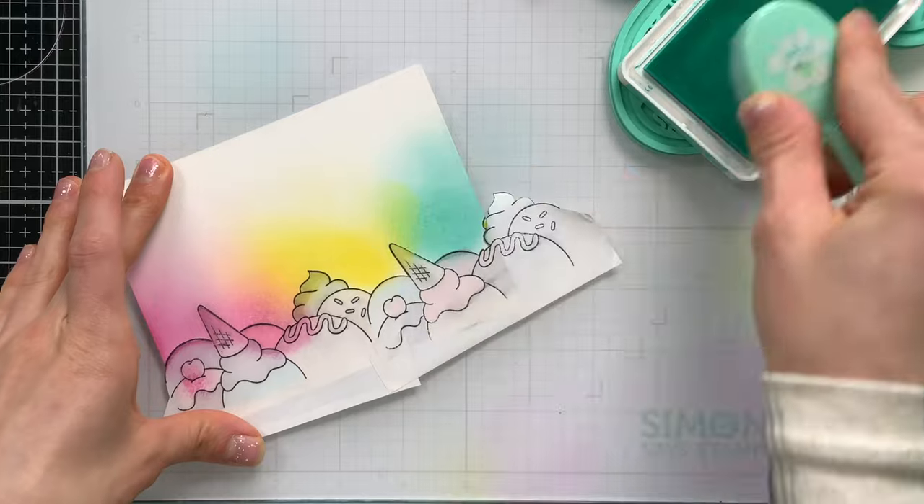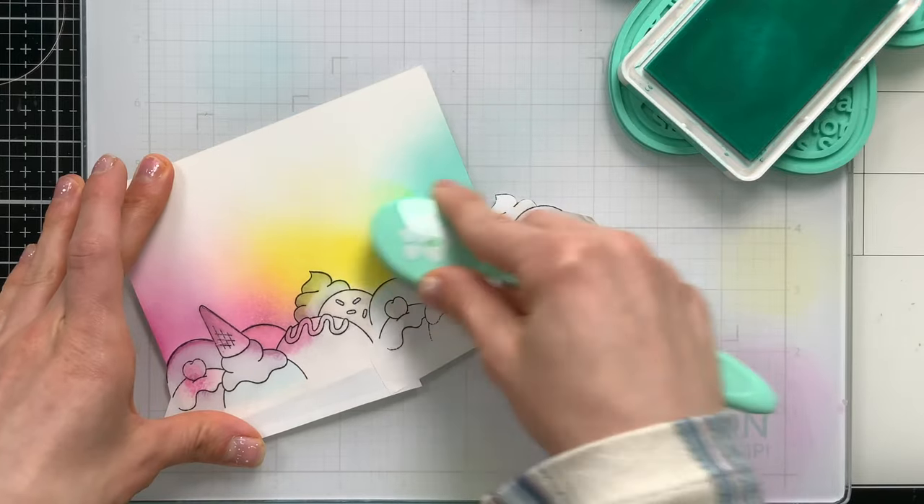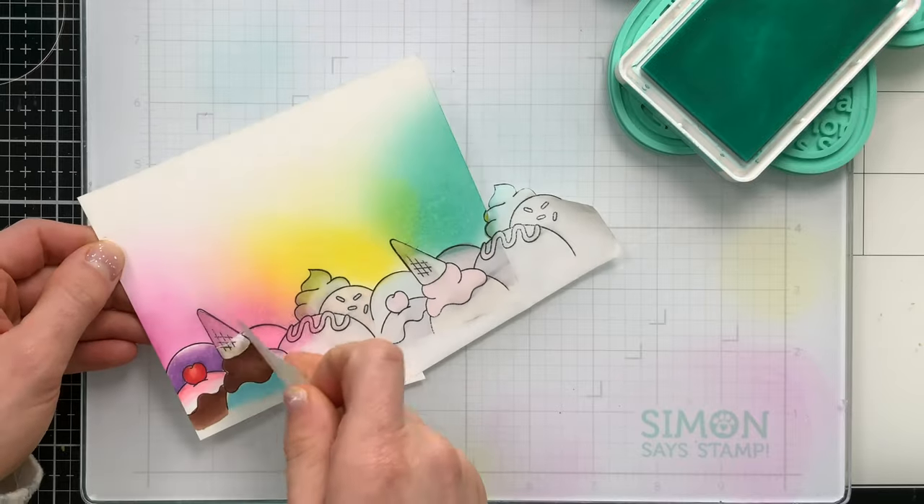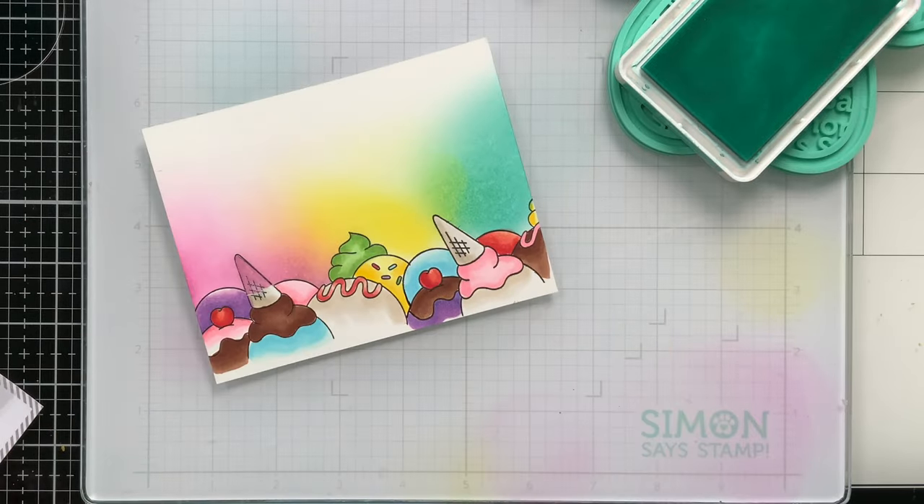At first I thought I was just going to have an ink blended background, but later on I will add some stenciling. Once my ink blending is complete, I can carefully take the masks off and set them aside for another project.